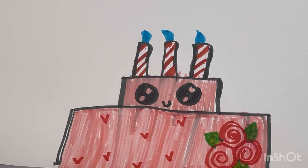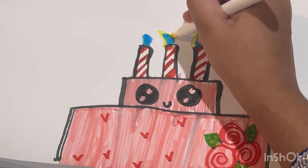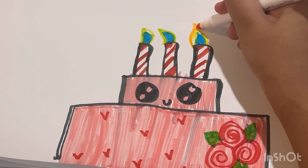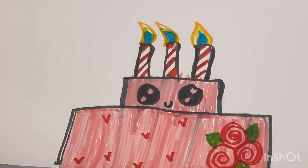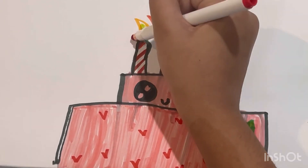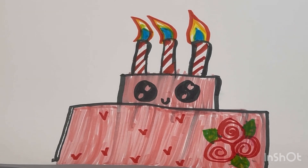Then I'm gonna get yellow, and then I'm gonna get red — and that's gonna be the last color. Now I'm done! Make sure to like, subscribe, and comment down below whether it was good or not. Bye!